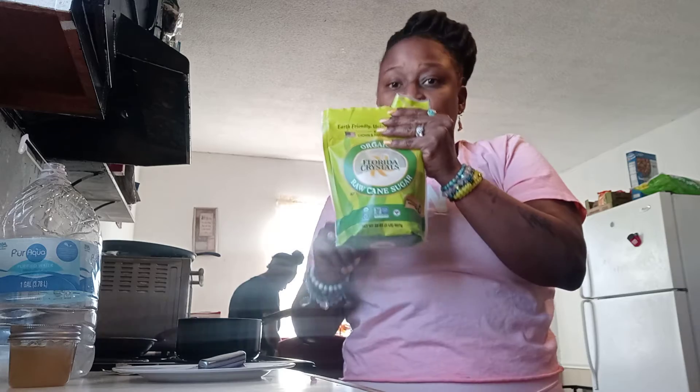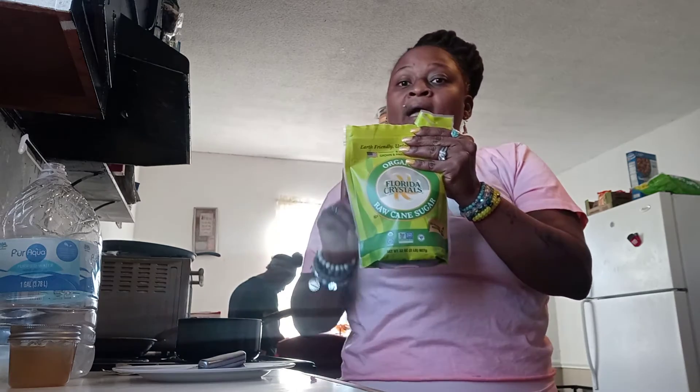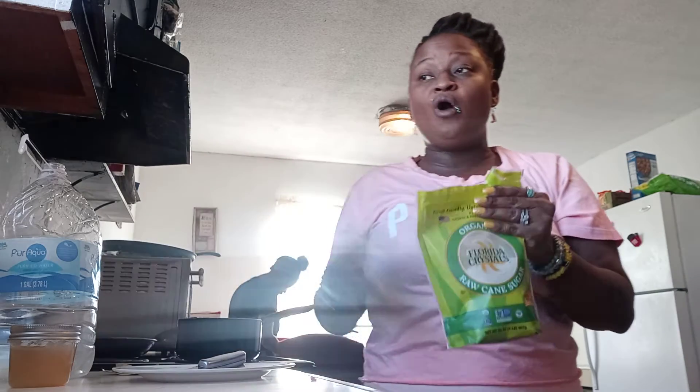You add either — this is what I use — organic sugar, or either honey. Either or, it'll be good for you. And it helps, it helps.